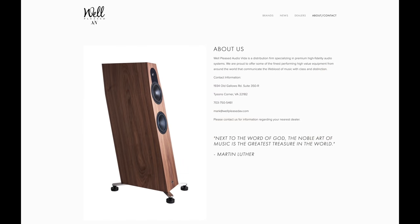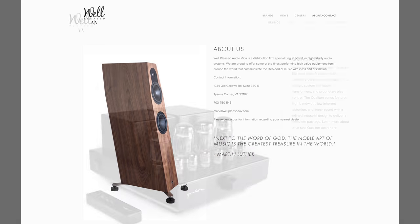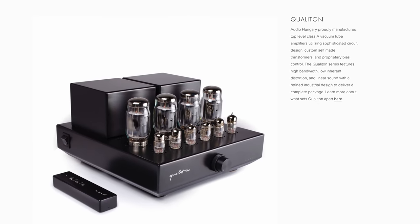Mark Sosa is the guy you want to chat with if you are interested in Audio Hungary products, but keep in mind he also handles a wide range of hi-fi brands, which you can check out in the link down below. As always, a huge thanks goes out to Well Pleased for the sponsorship, and huge thanks goes out to Mark for believing in what we are doing here at NRD.